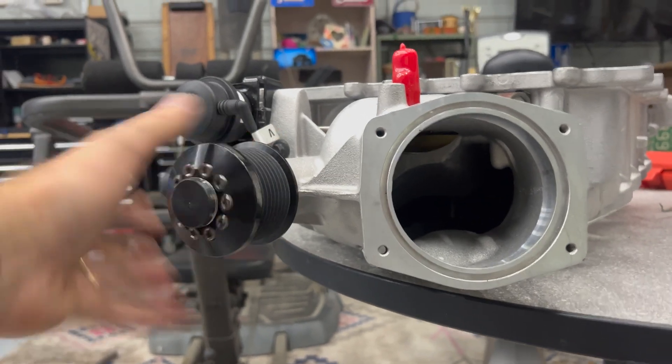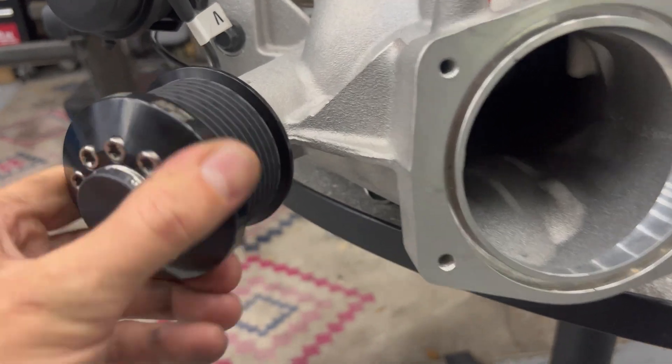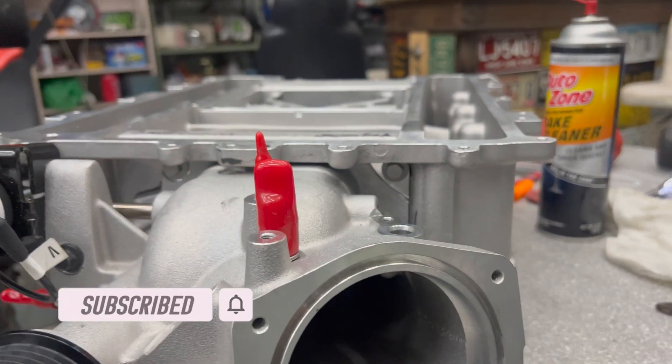You can see some of the RTV squeezing out back there — looks good, feels smooth. This is going to be awesome. We've got that 2.45 pulley on here and she's getting close, guys.